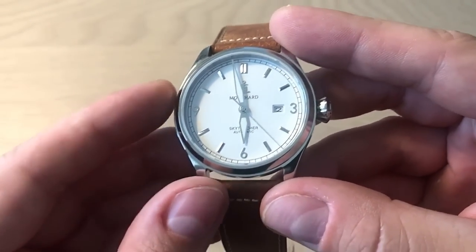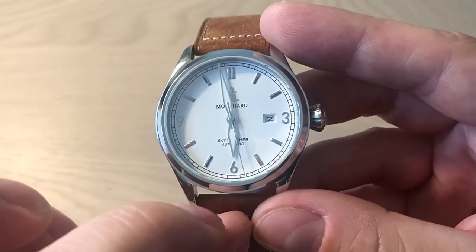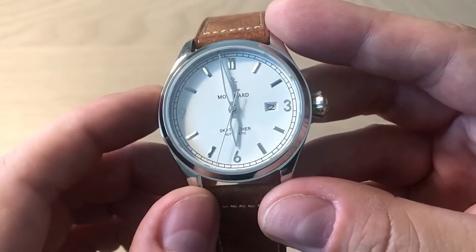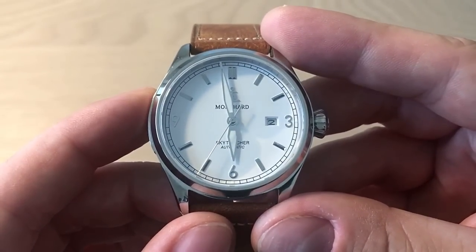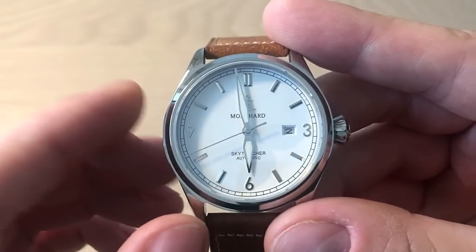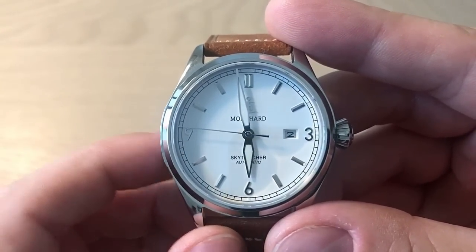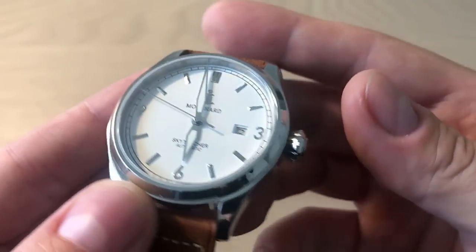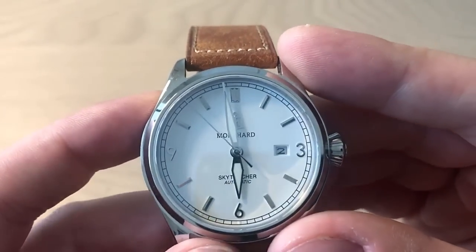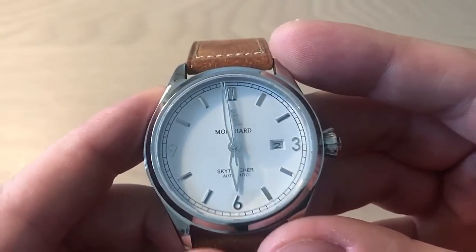Getting back to the watch: you have Arabic numerals at three, six, and nine, a date window at three, and very nice applied hour markings at all the other hours. The hands are typical aviation-style — very big, legible sword hands and a needle seconds hand. The watch is extremely legible, with an outer railroad track on the dial making it very easy to read the time.